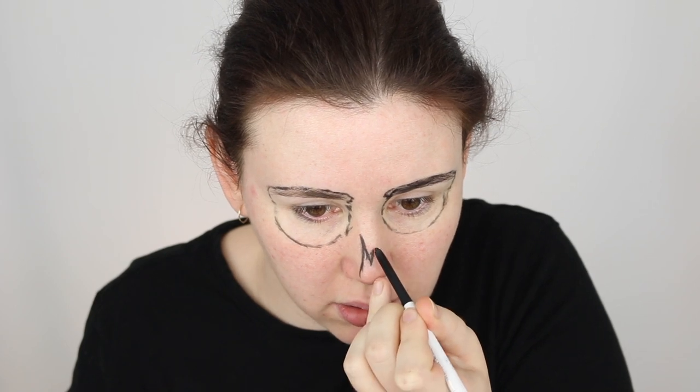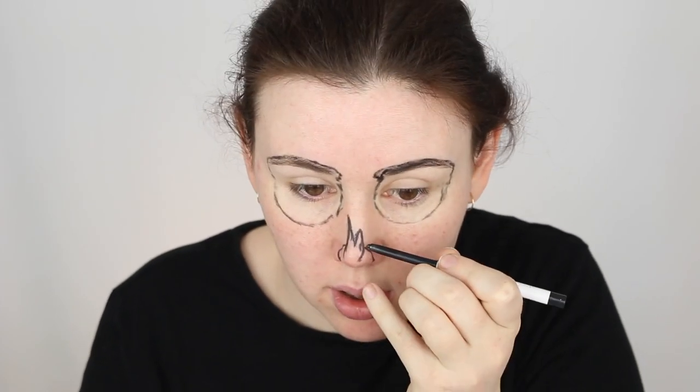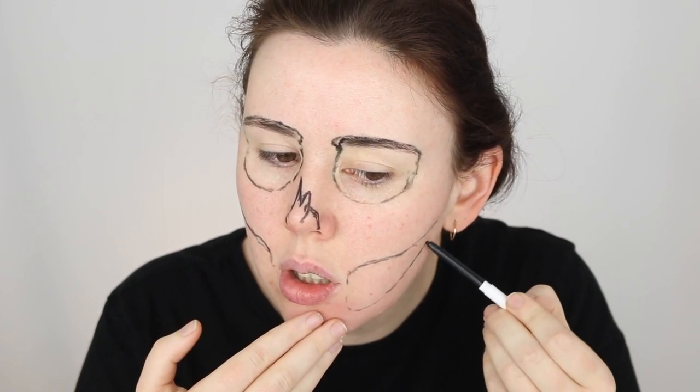Going from about halfway down the nose, draw a straight line and connect it with a V — one line of the V needs to be longer than the other. Then draw a circle around the tip of the nose. It looks strange now but it'll come together. Next, feel for the actual bone of the cheek, draw a line following that bone all the way down to the corner of the lips, curving around. Then do the same for your jawbone, following it all the way up to the corner of the ear.